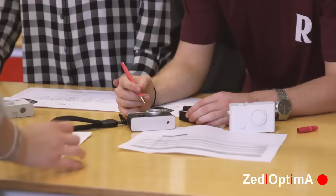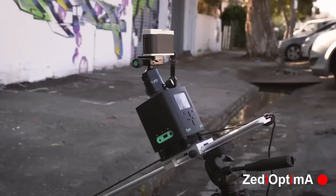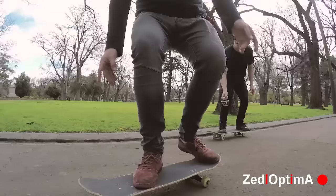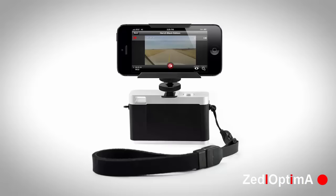When designing the GP1, we not only wanted to increase the usability for stills photography, but we also wanted to add more functionality to the video capabilities. We installed a cold shoe mount which allows you to add numerous accessories such as microphones, LED panels, handles for super low angle shots, and even an iPhone mount to use as a monitor while filming.